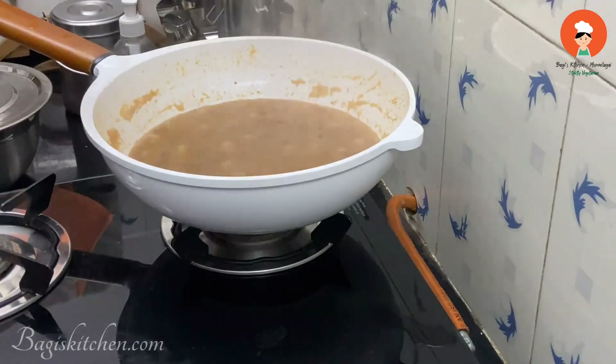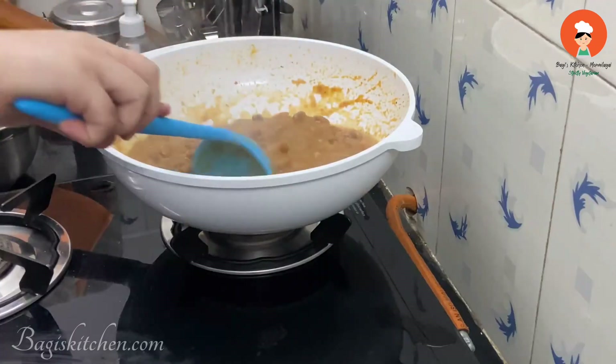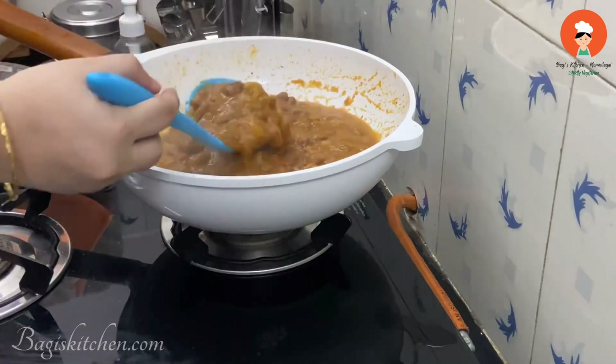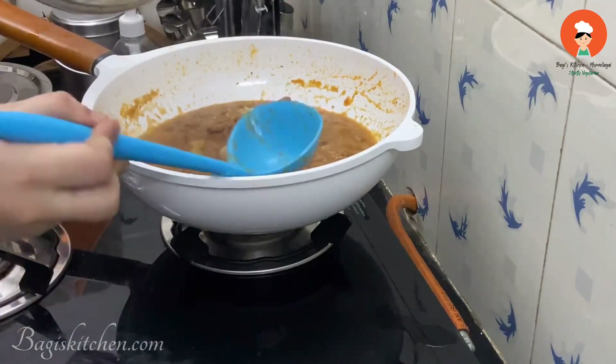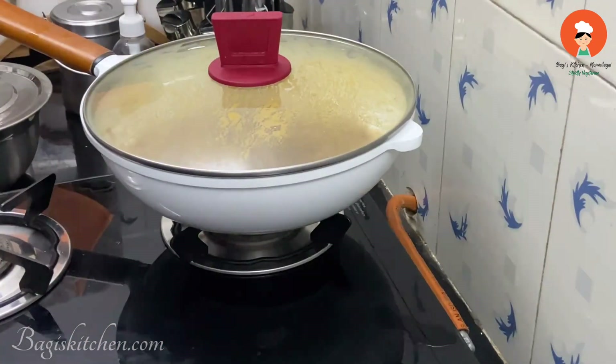The gravy is ready. We will serve this as well. We are ready to serve the aromatic Rajma. Finish by closing with a squeeze of lemon on the side.